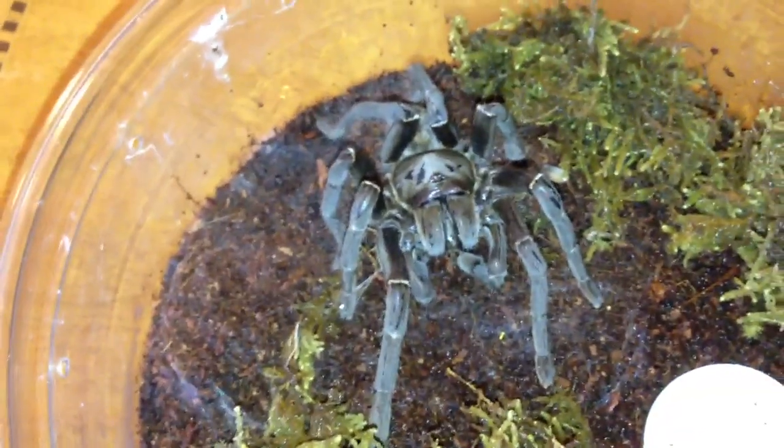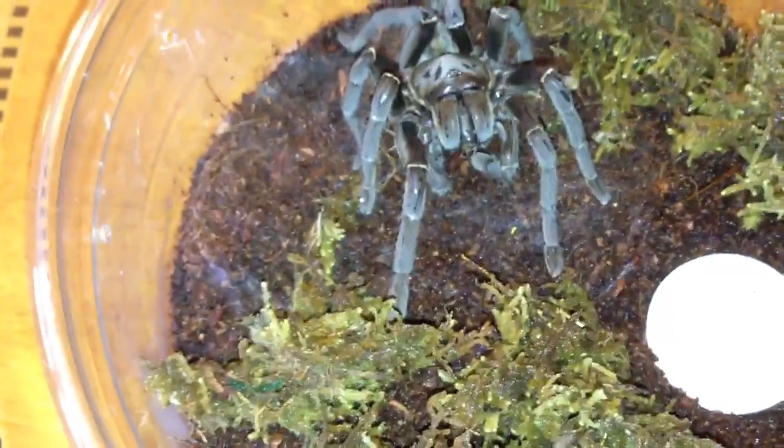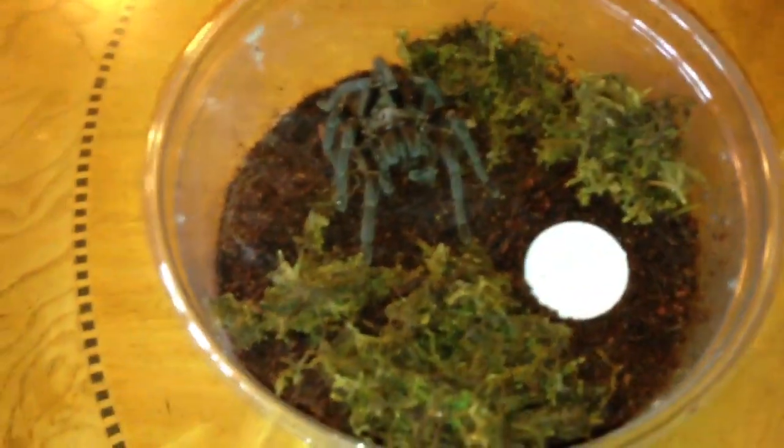Really cool tarantula — I can definitely see how them and the Cobalts are related, because it definitely doesn't have the best attitude. It eats like a champion though; it's eating a cricket right now, and I think there's another one that it killed right there. Really great tarantula, definitely glad to have it.